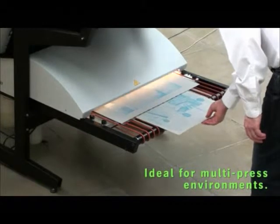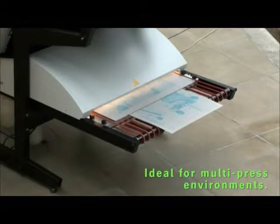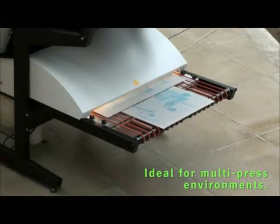The Plate Rider 3000 is extremely versatile, making plates for single presses or multi-press shops where various plate sizes may be employed, and no changes are necessary on the system.